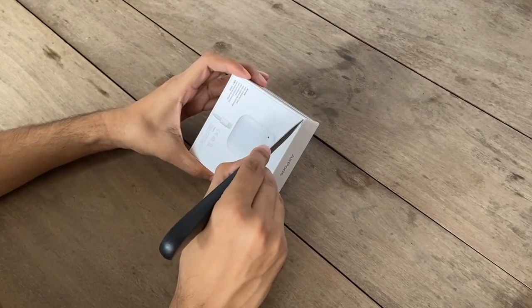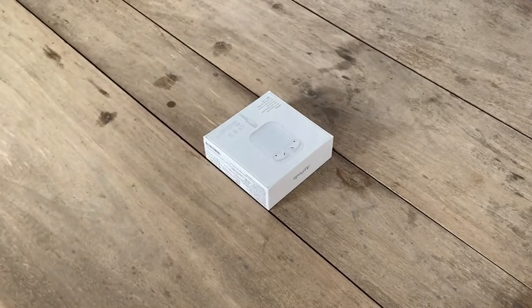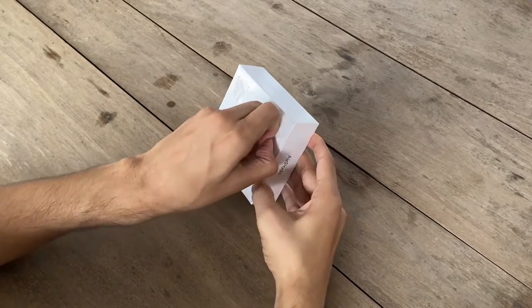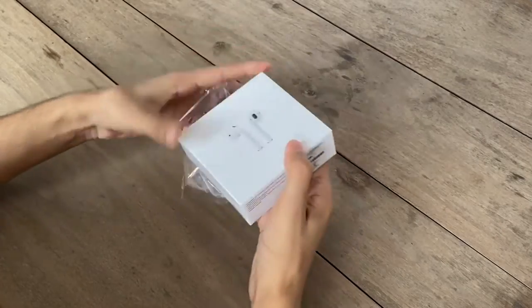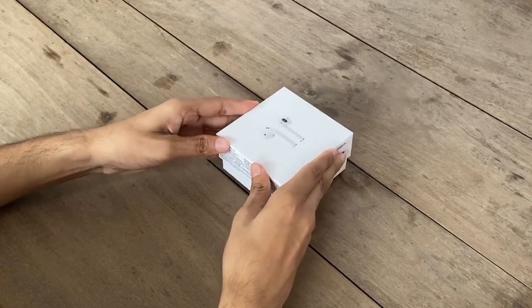Let's unbox it. Remove the plastic cover from the box. Now lift upward to open this box.